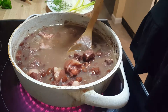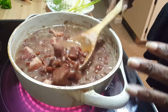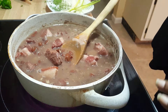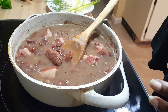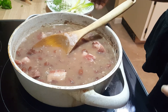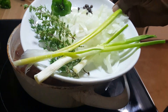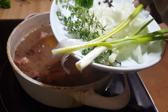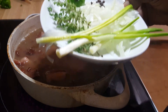Now our peas are really soft and our sauce is thin, but it's going to cook down once we add the seasonings and our spinners and everything to it. I'm going to add green onions, some white onions — about half of that — a couple sprigs of thyme, habanero pepper which I've pierced, and some pimento berries.